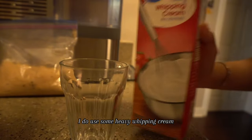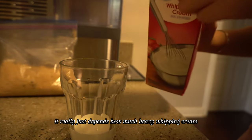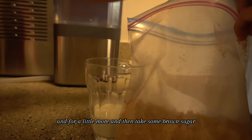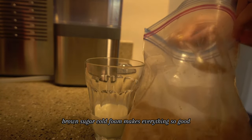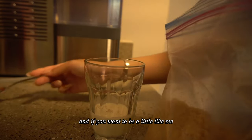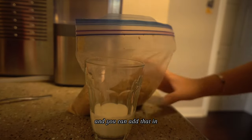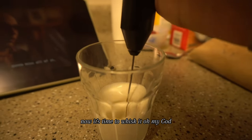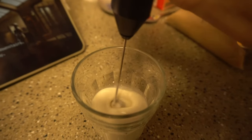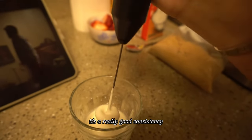This is how I make the cold foam. I use some heavy whipping cream — just a smidge, really depends how much cold foam you're feeling. Then take some brown sugar cold foam — it makes everything so good, just like a scoop depending how sweet you want it. I like mine a bit sweet. If you want to be a little extra, add a pump of vanilla bean extract. Now it's time to whisk it — the longer you mix, the thicker it's going to be. Right now it's a really good consistency.